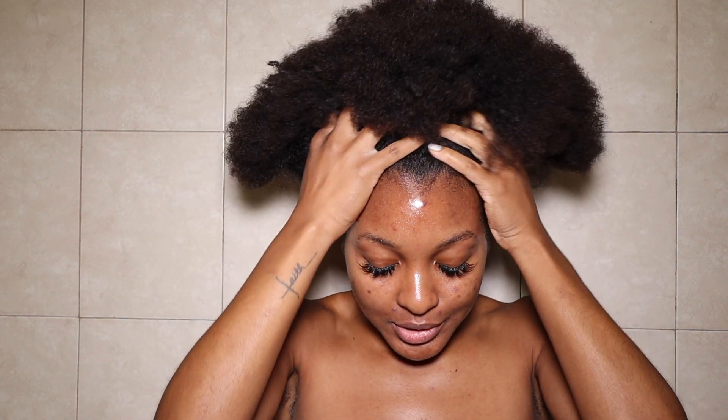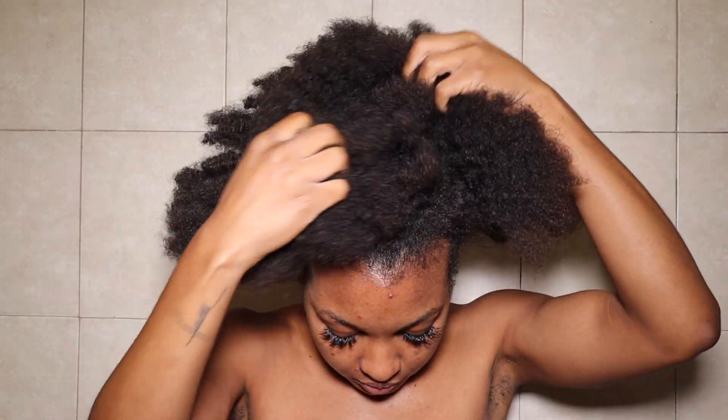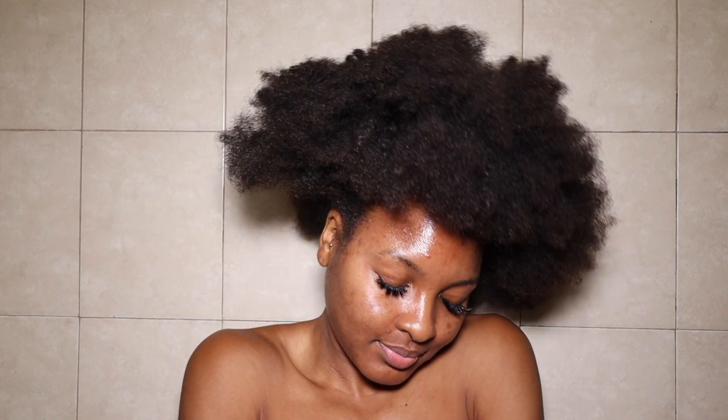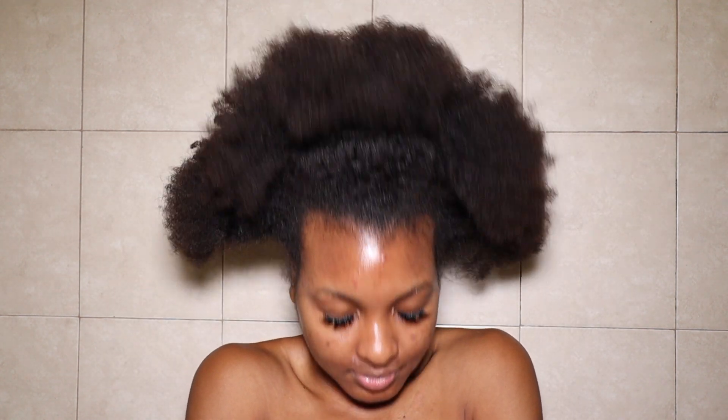Let's analyze my hair real quick — my hair is very much matted, very much not giving what it needs to give. My hair was super dry, but I had a stressful week and didn't have time to wash it, so my hair was literally just in a puff and I was praying that scrunchie could come out when it was time. My hair is dry, in need of a lot of moisture, and I feel like this is really gonna put these products to the test.